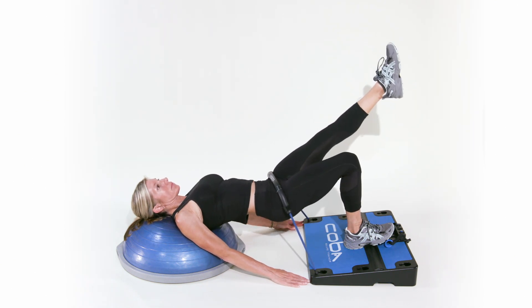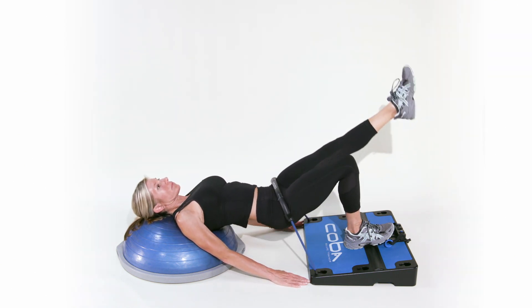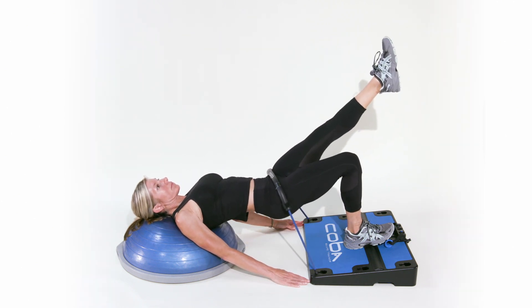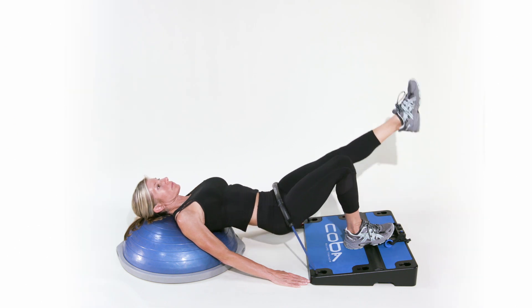Tighten the resistance band to desired tension. Begin the exercise by bracing your core, contracting your intended glute — whichever leg is connected to the COBA board as the side in focus — and lifting your glutes to hip height.